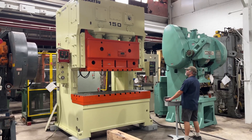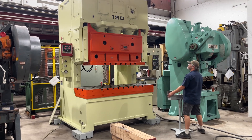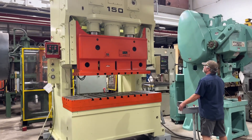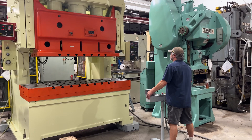Here's a video of our 165-ton Komatsu machine 6609, currently wired 480 volts. We're going to run an inch stroke. It's a two-hand operation.